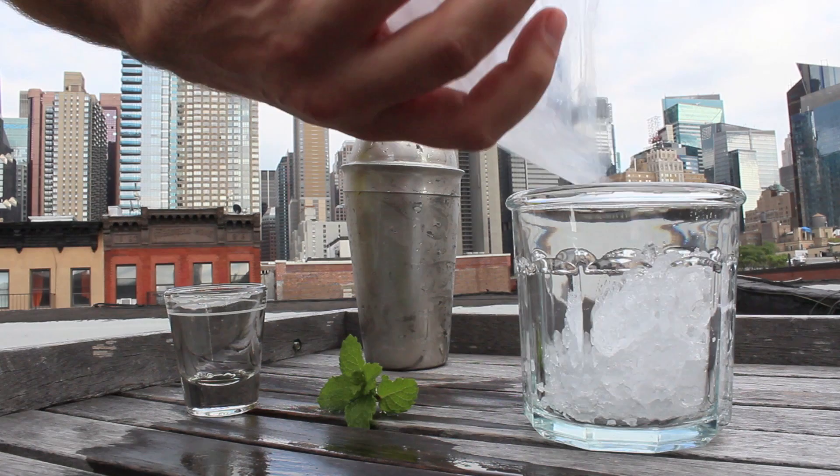Add some ice to your shaker, then put the lid on and shake the crap out of it, just like Billy's doing. Sunglasses aren't necessary but they make it look pretty cool.